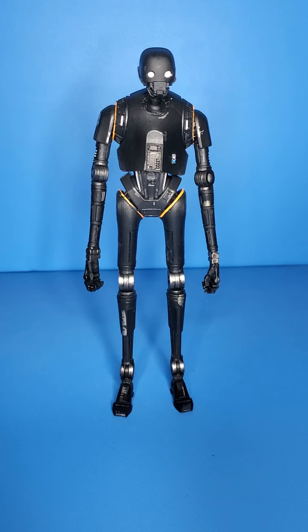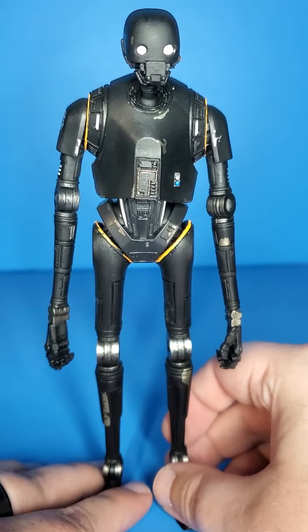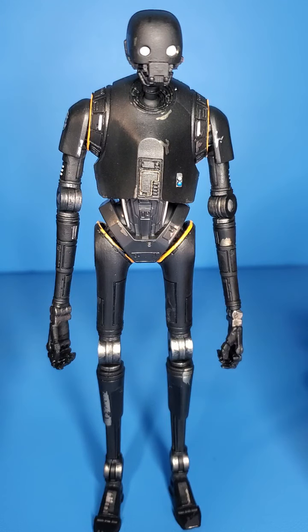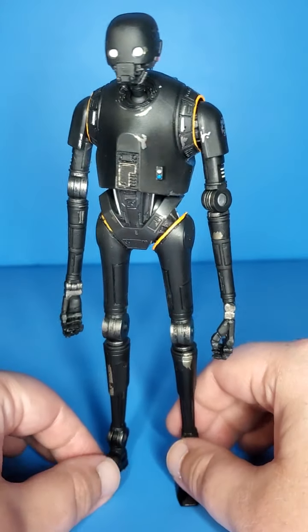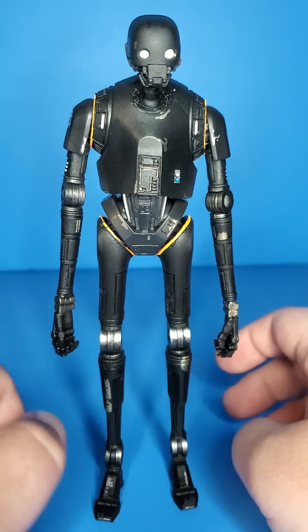Here he is out of the packaging, looking really nice. I'm loving how this figure looks and how it feels — it just feels really good in hand. It does not come with any accessories. I feel like he's a bigger character — he's a little taller. You don't really see him use anything except maybe a gun in Rogue One, so maybe they could have thrown in the gun. But just another really cool droid for the shelf. I'm happy to have this figure, and I'm loving the little scrape details on it. Everything just looks really, really good in my opinion.